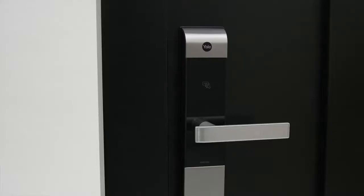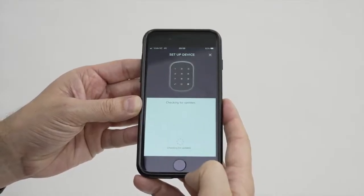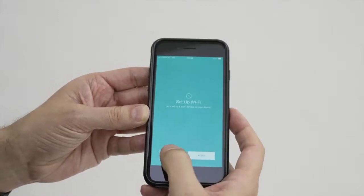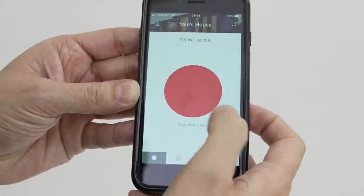When complete, the front of the lock will flash and play a confirmation sound. Click Continue. Let the app check for updates. You can set up your Wi-Fi bridge to connect your smart lock to your Wi-Fi network, or skip to do it later. Test your module by opening and closing your door.